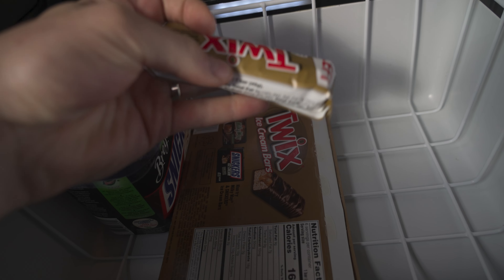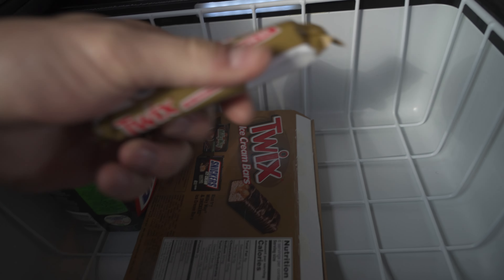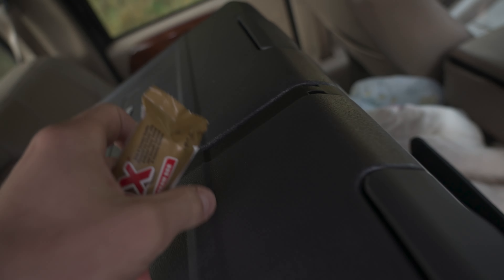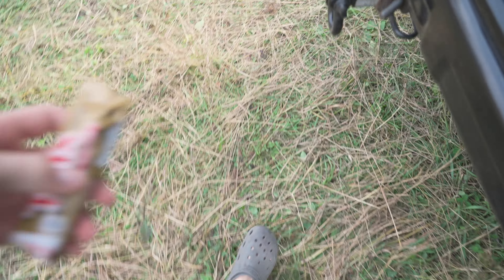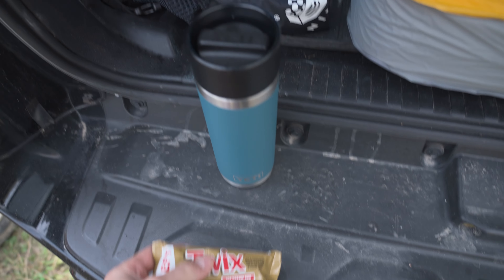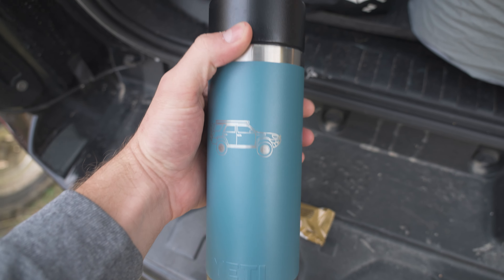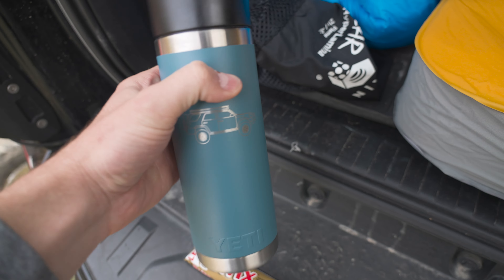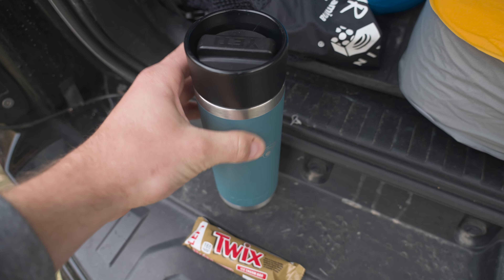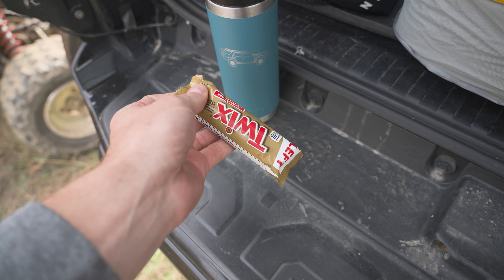Let's actually test this thing out in the vehicle. I picked up some ice cream bars — Twix, not sponsored, but I'd be stoked if they were — to test out the freezer and make sure it's actually working. Temperature numbers can be good, but they're not always perfectly accurate, so you've got to do a real-world test. A little ice cream, Twix, and coffee in the 4Runner with my limited-run 4Runner Yeti.